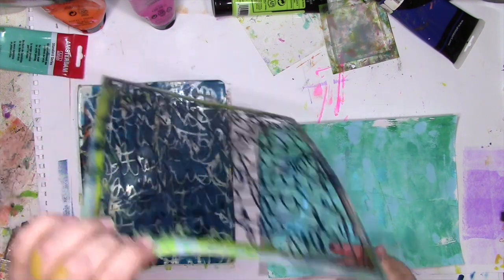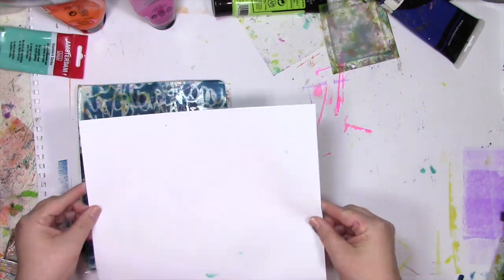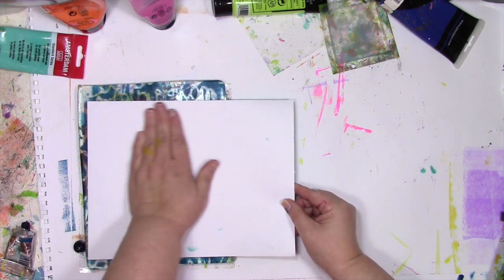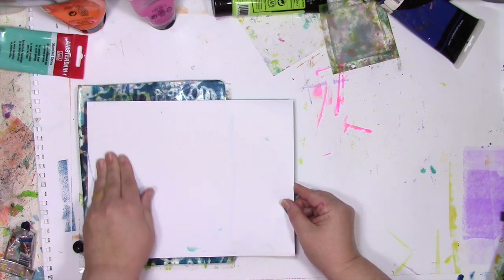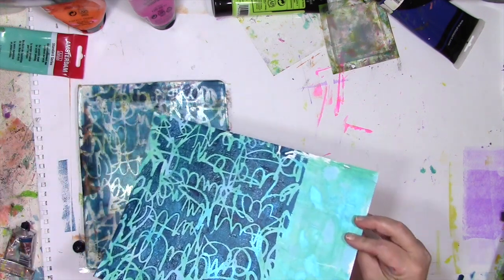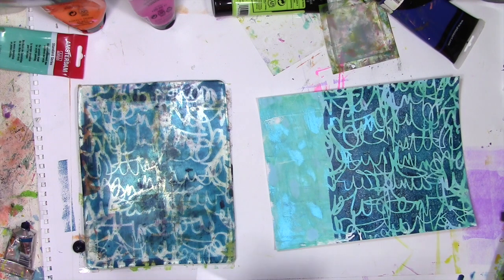What I'm going to do is take the stencil away so you can see the image that I'm going to get. Then I'm going to put the paper on it and take the print — take the pull. By doing it this way, it is the fastest way to stencil a large area using a gel press plate. That allows me to just get that paint all over it without me having to be patient. Now I've got the print there, but notice how part of the page isn't printed on yet — never fear, we'll get to that one.